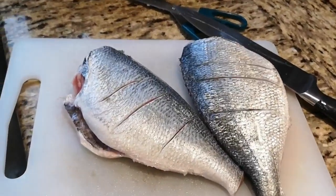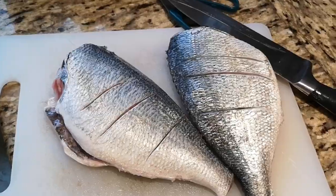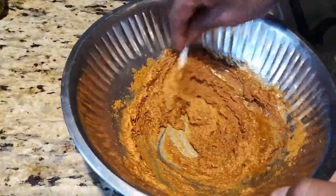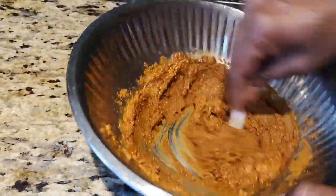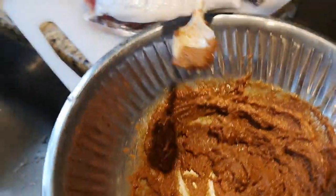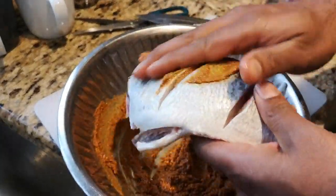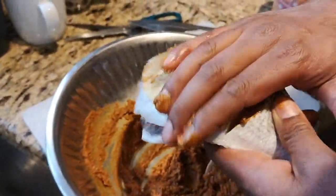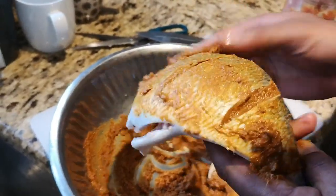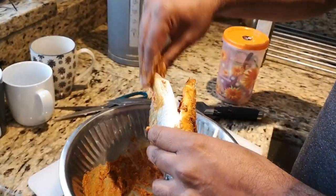Raj is getting ready to cook some fish. We just got some fresh sea bass from Howth, and we've made all the ingredients into a paste — chili powder, some turmeric, ginger garlic paste, olive oil, and a bit of salt — into a nice smooth paste with absolutely no water. We're going to rub it over the fish and leave it for about 15–20 minutes for the spices to fuse, then put it in the oven for about 20–30 minutes.